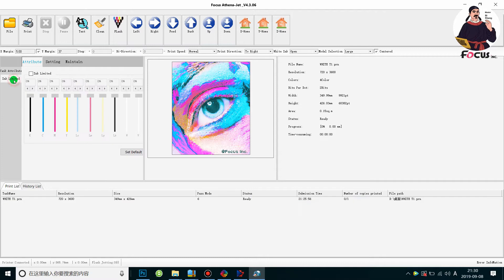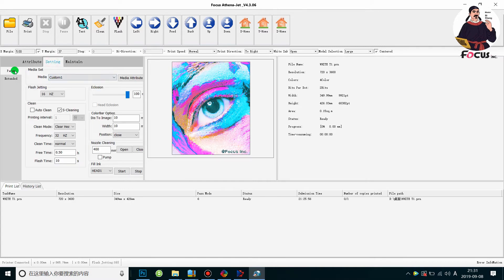For the Ink Limit setting, you can adjust it — for example, if you want less white ink, you can cut down the white ink limit. Normally we just leave it off. Please remember: do not adjust the CMYK ink limit, because adjusting it will change the color output from the original. Just leave it off. These settings depend on your requirements.